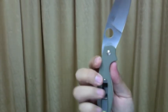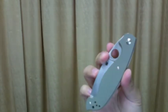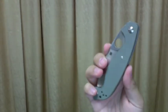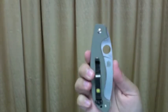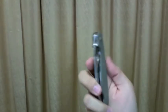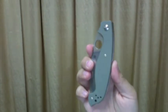Let's talk about the design. The G10 scale is very well made. It has enough traction but won't tear your pants. The color is easy on the eyes — I would say it's a classic color. It's called foliage green, I think.